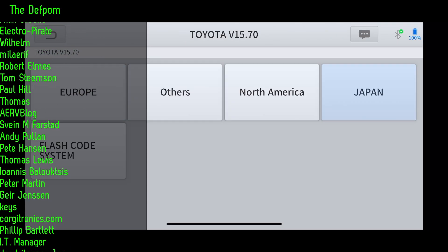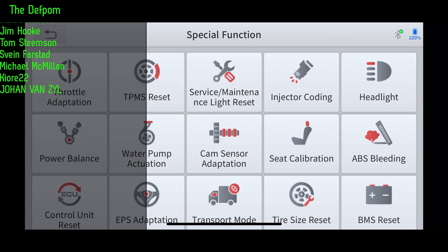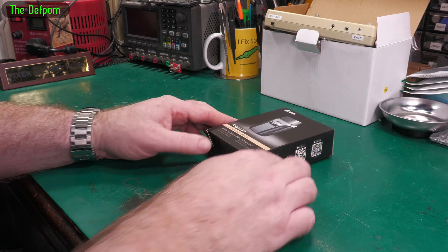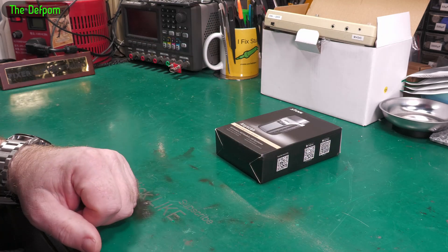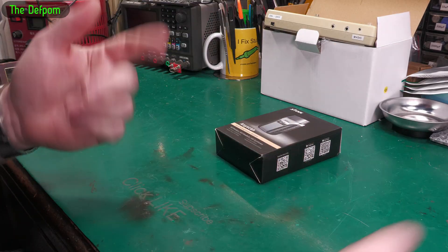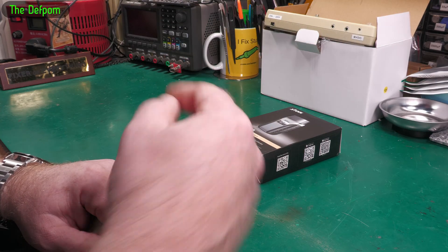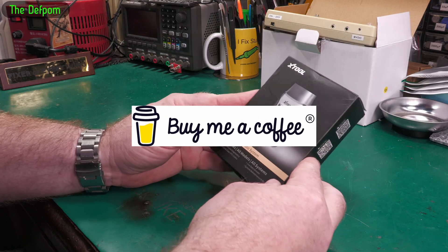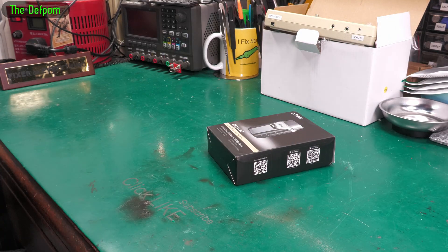Anyway, that gives you an idea of what this thing can do. I've only probably scratched the surface of it but I haven't seen anything for doing customisations. I've reviewed other OBD2 scanners in the past — it's not a main thing for me, it's just a curiosity. There are some other videos linked below. Patreon support link if you want to support the channel, and a subscribe button if you want to see more. I'm not an automotive guy but I thought it might be an interesting thing to share. Catch you later.